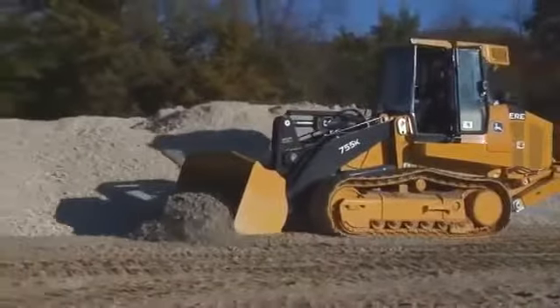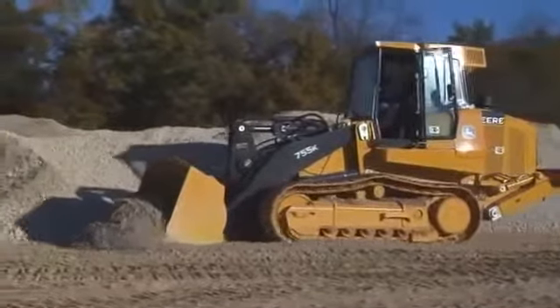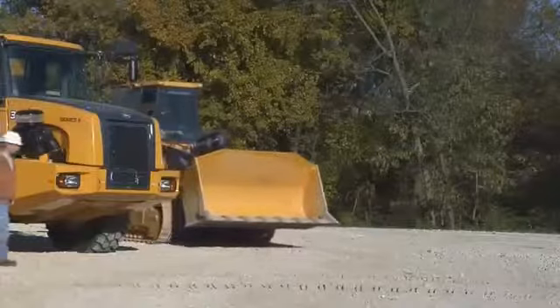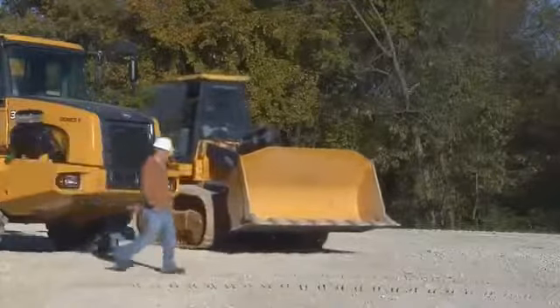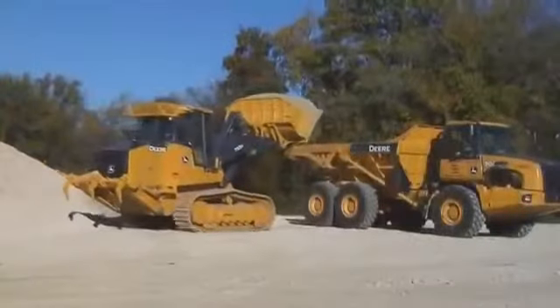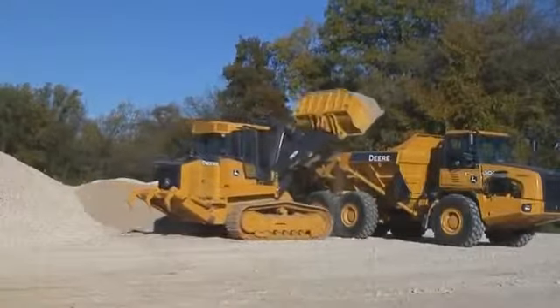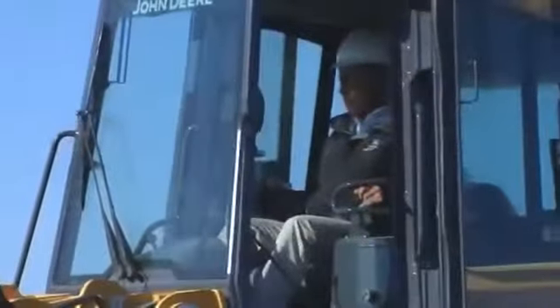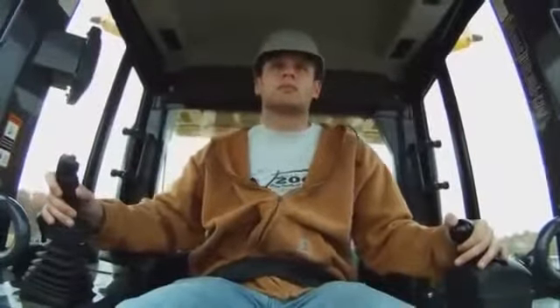As you have seen, John Deere K-Series crawler loaders are equipped with many safety features and systems. But it's up to you, the operator, to use them. You have to think about every move you make before you make it. It doesn't matter how much experience you have — it only takes one mistake to make a difference in your life and in the lives of others. Statistics show that of all the accidents reported, over 90% of the operators hurt or killed were listed as experienced. Accidents don't always happen to the other guy. That other guy can be you.